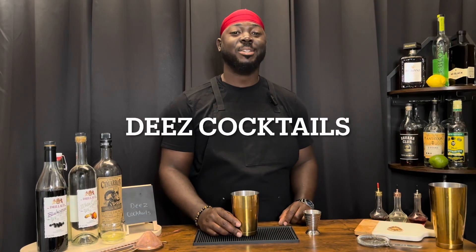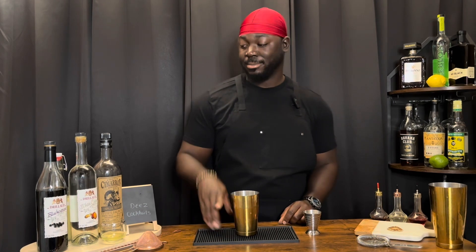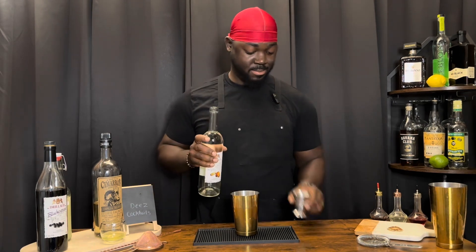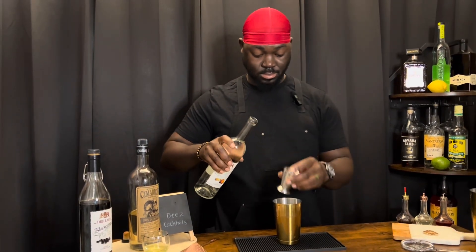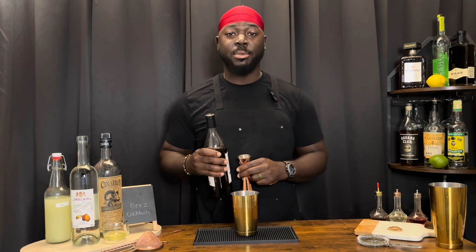Welcome back to Dee's Cocktails, and today I'm doing my boy Blue. We're going to get started with a quarter ounce of white creme de cacao — it's a white chocolate liqueur. Then a half ounce of creme de cassis, which is a black currant liqueur.